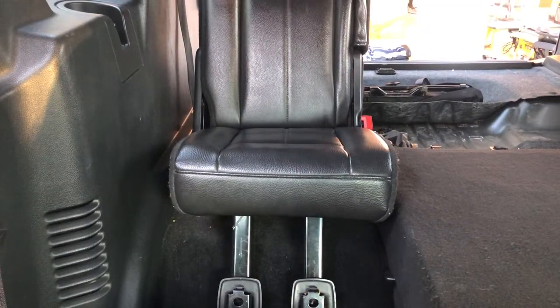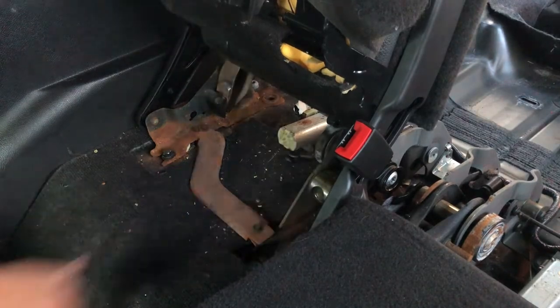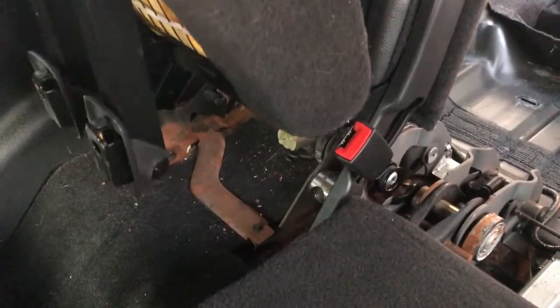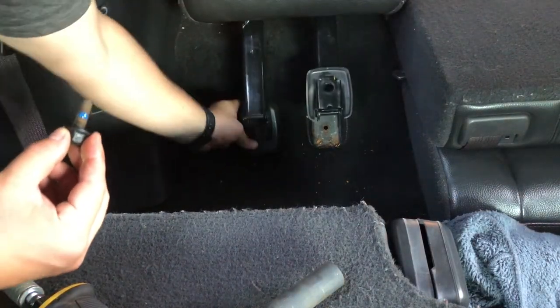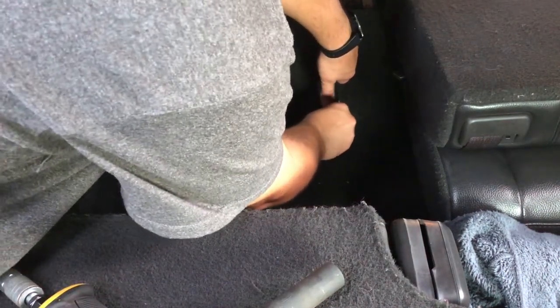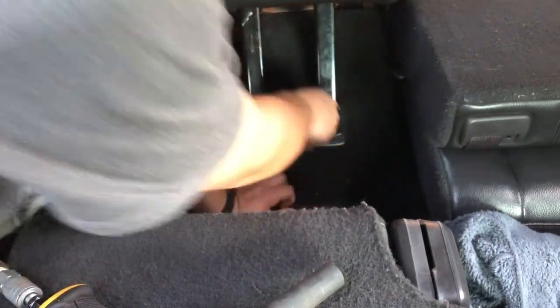All right, we're back in front. Let's go ahead and reverse the procedure that we just did. I'm going to drop some thread locker on here to make sure the bolts don't vibrate loose. We'll do the same thing with the front two bolts.